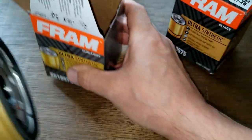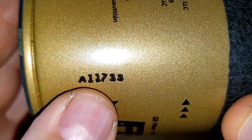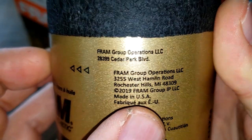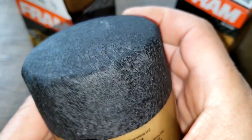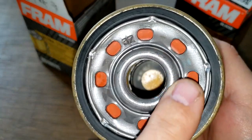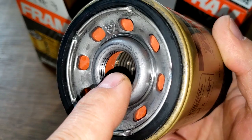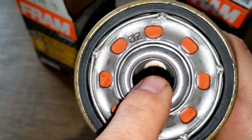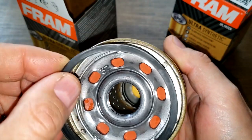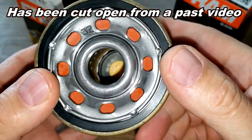Opening up the new version — date code A11733, made in USA. It has the sure grip, eight inlet holes, silicone anti-drain back valve, metal core with holes, and a bypass valve down below. The gasket they're talking about comes off real easy. The old one is already been opened so I'll open this new one first.